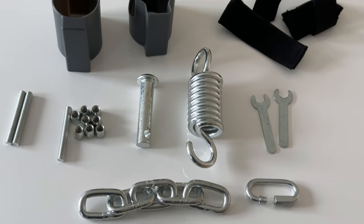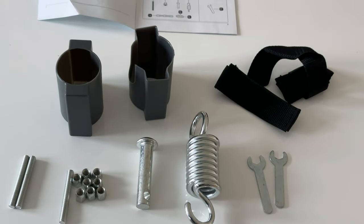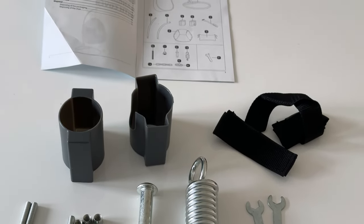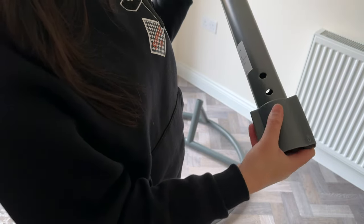A quick email to the spare parts team and I got an email back within an impressive 15 minutes to say they've dispatched the missing one and that I'll receive it within two to three working days. I still went ahead and got on with the assembling as it'll still be okay with three of the four bolts for now.